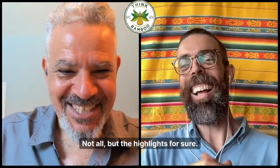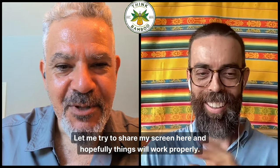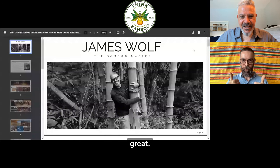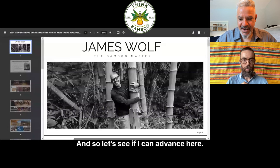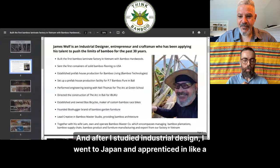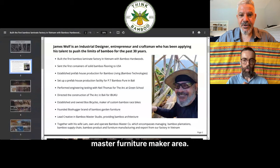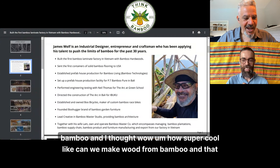Not all, but the highlights for sure. Let me try to share my screen here and hopefully things will work properly. Can you see? Looking good, it's loading. There you go. So this is just a few pages, kind of the highlights of my involvement with Bamboo Innovation. My background is in industrial design, and after I studied industrial design, I went to Japan and apprenticed with a master furniture maker.